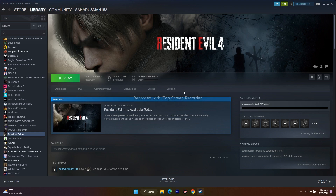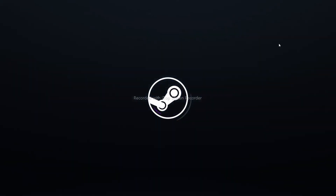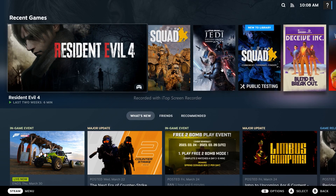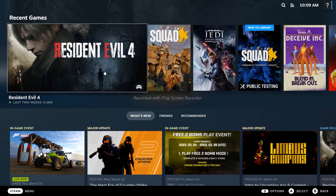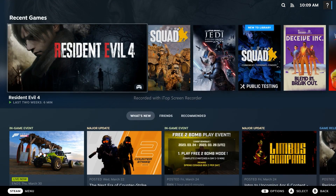The next step is to launch the game in Big Picture Mode. Click on the Big Picture Mode icon in Steam. This UI has changed — it now looks similar to the Steam Deck interface. From here, select your game — in my case I have Resident Evil, Star Wars, and others. Select the respective game, click Play, and launch the game from Big Picture Mode. This should fix the issue.